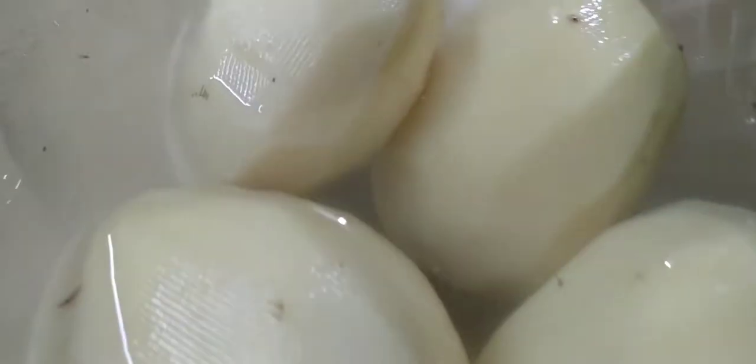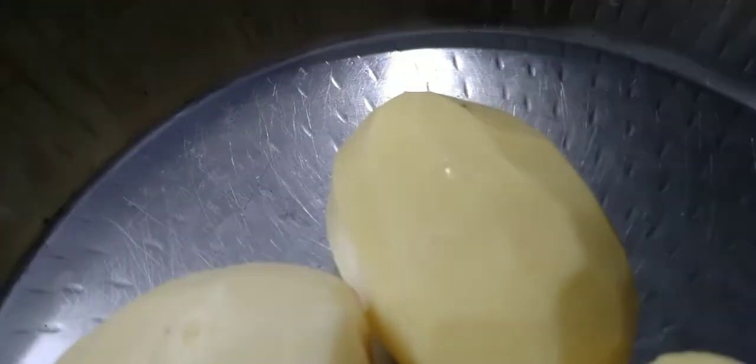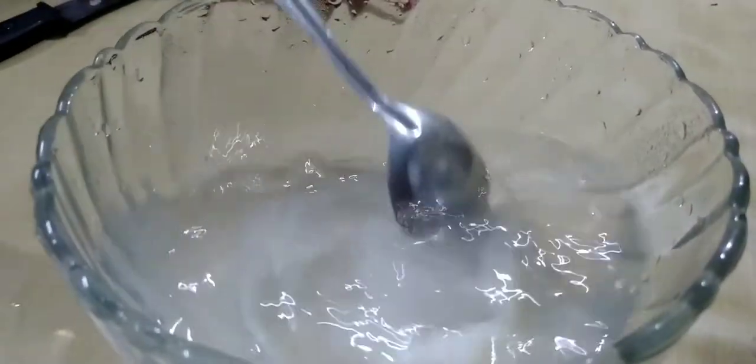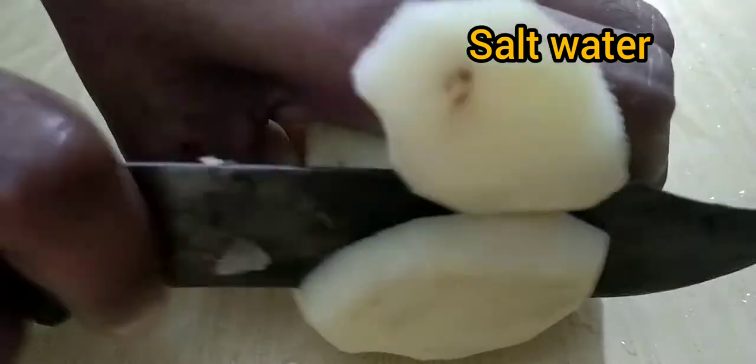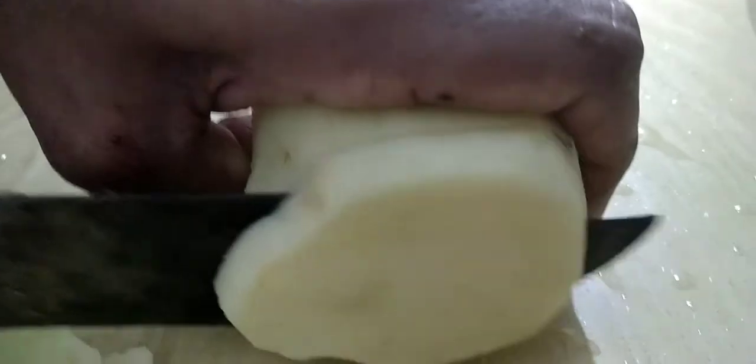While we cook the potatoes, the French fries will be cut in the shape. The pieces will be soaked in salt water.